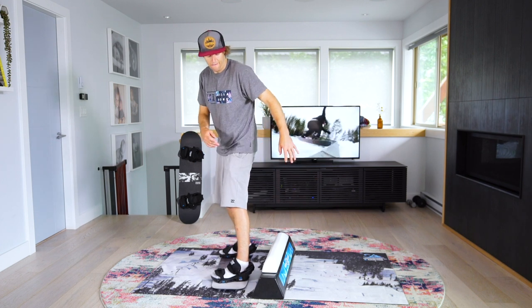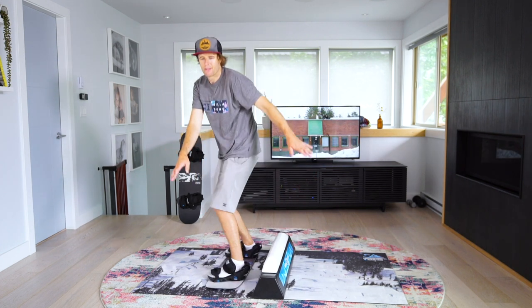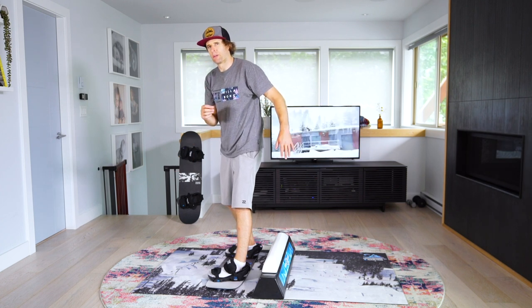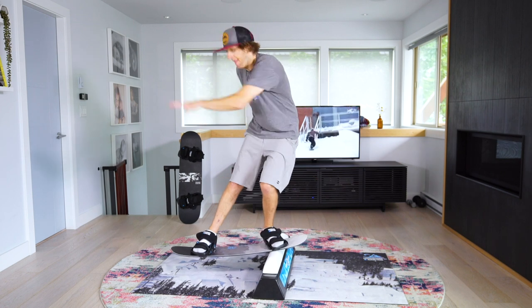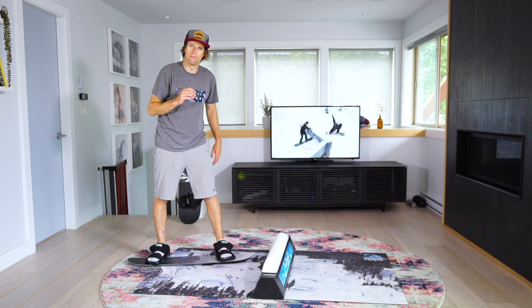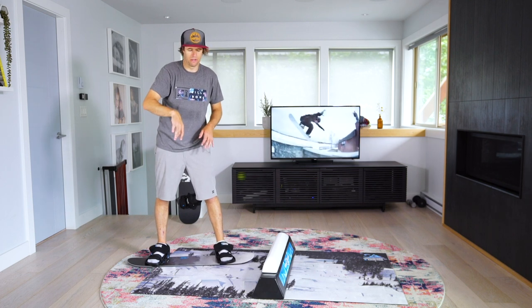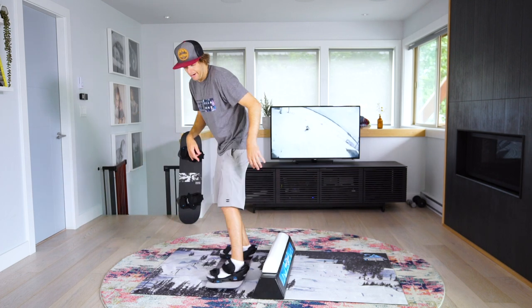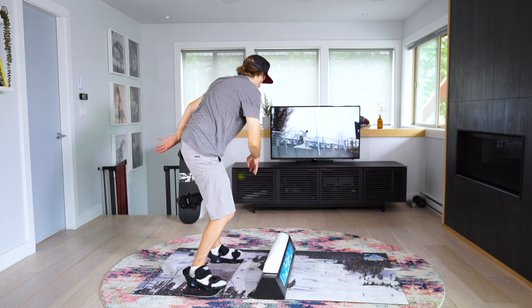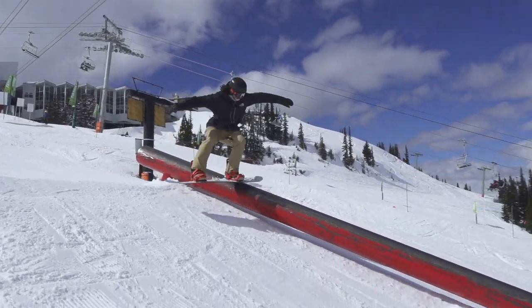Here's a board slide coming out regular, which uses a little bit of counter rotation. This is a board slide coming out with a pretzel. A pretzel is a 270 out coming in the opposite direction from how you came in. Let me show you it again — board slide pretzel.